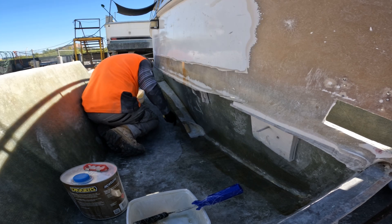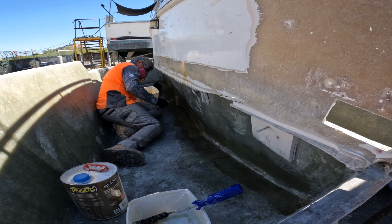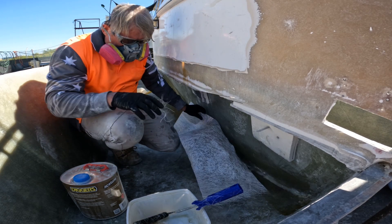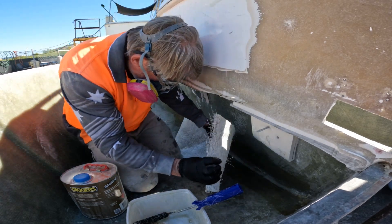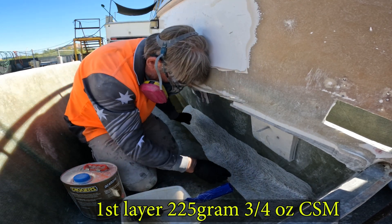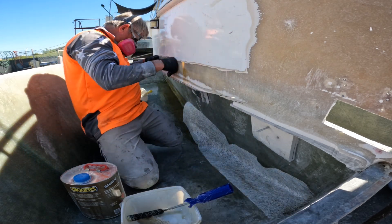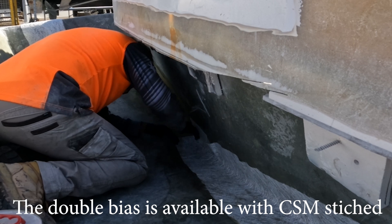Then what I've done is laid down a layer of resin — just to make sure I can saturate the glass and get the resin right through on both sides. The first layer of glass I'm putting down is 225 gram chop strand mat. I put that down over the resin, wet it out, roll it out to make sure there's no air bubbles, and then lay my first piece of 600 gram double bias and repeat it all again.